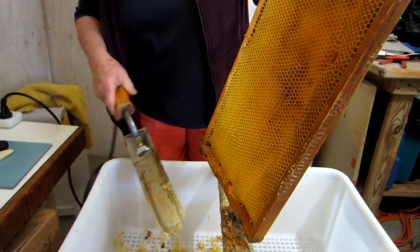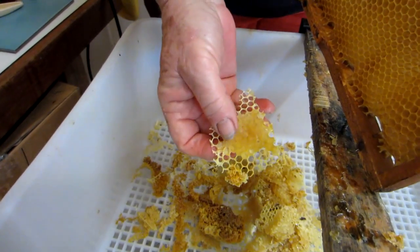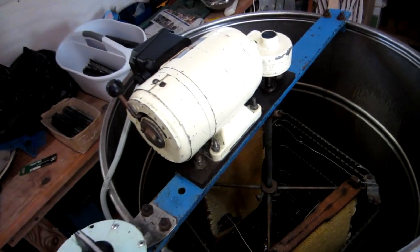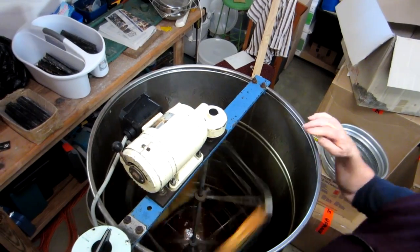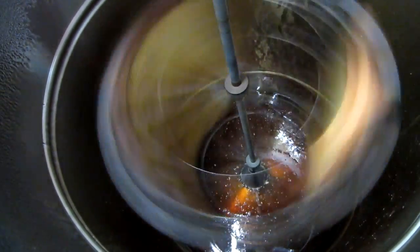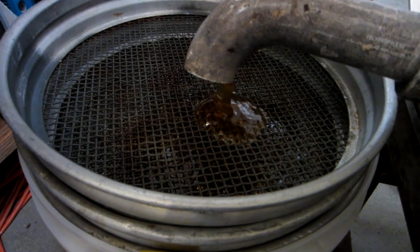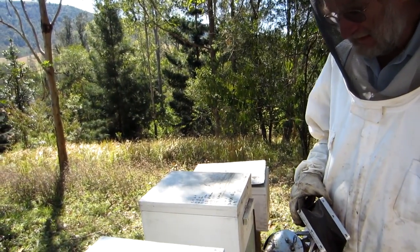You take the caps off — this is the caps. See how that's been capped? You just take that little bit off, then it's ready to spin. This is the honey extractor. You'll be able to see it fly. We've now uncapped and extracted the honey.